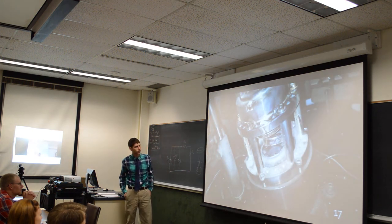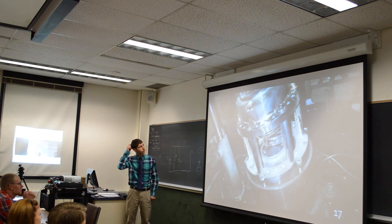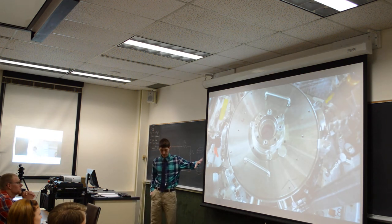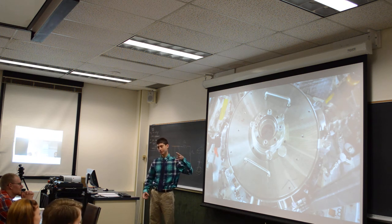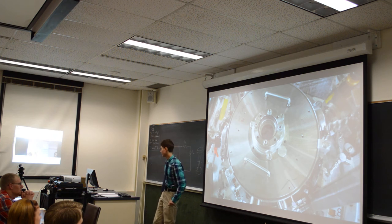This is the anode-cathode assembly after a shot — blown out of place, with a lot of debris. This is the top door in the vacuum chamber. It has two lenses, or safety shields. We blew through one of those on one of our last shots, so we almost broke the vacuum and probably would have gotten shut down.